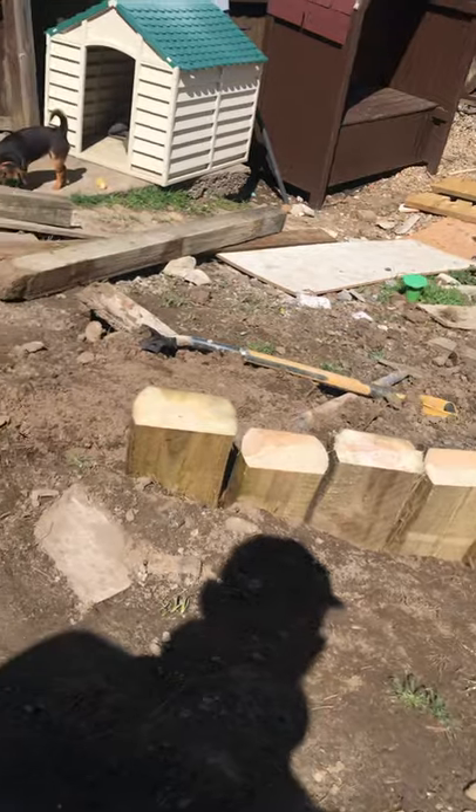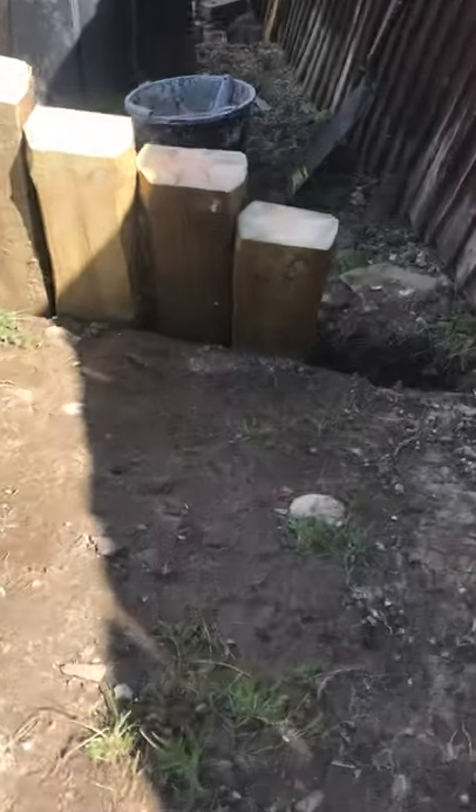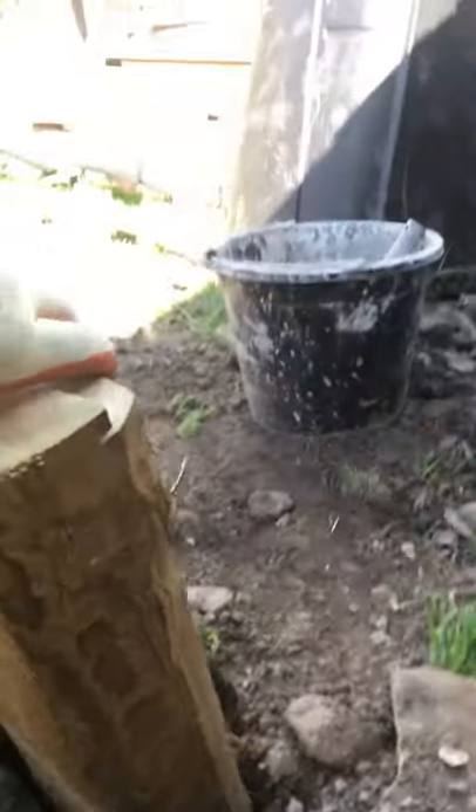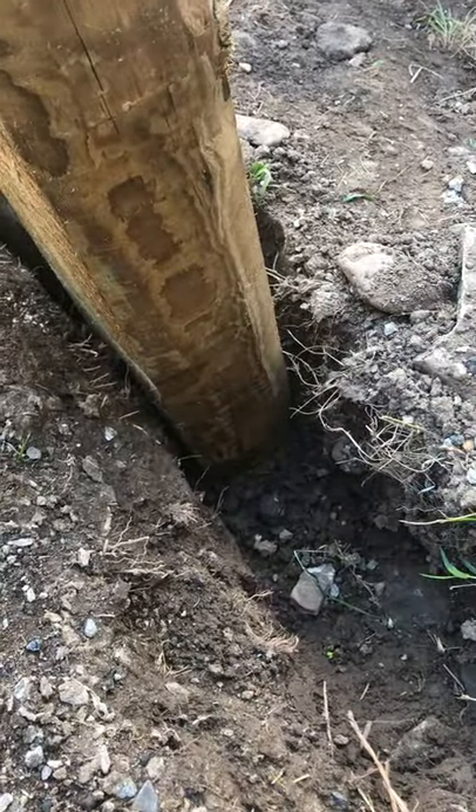I thought this would be a nicer way to do it. The idea is we dig a little trench here so that the sleepers can go in. Ideally, this trench should be one third of the length of the sleeper.